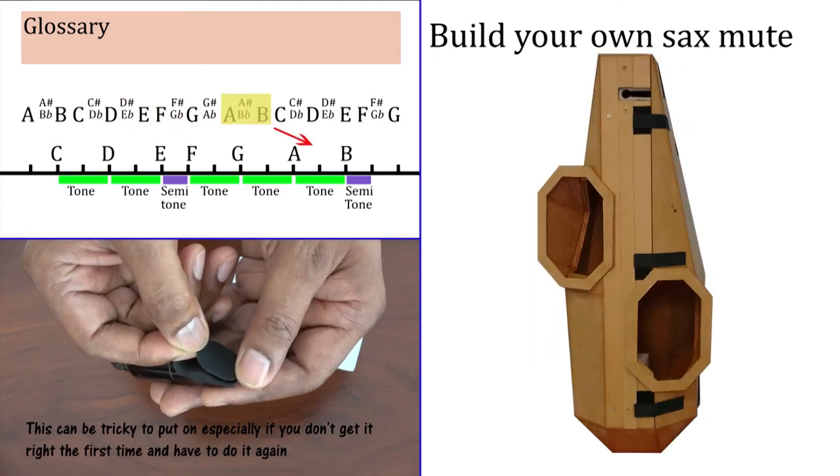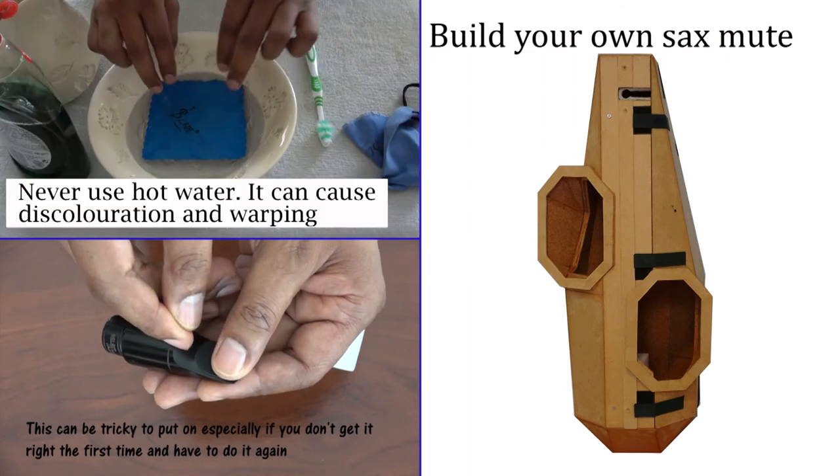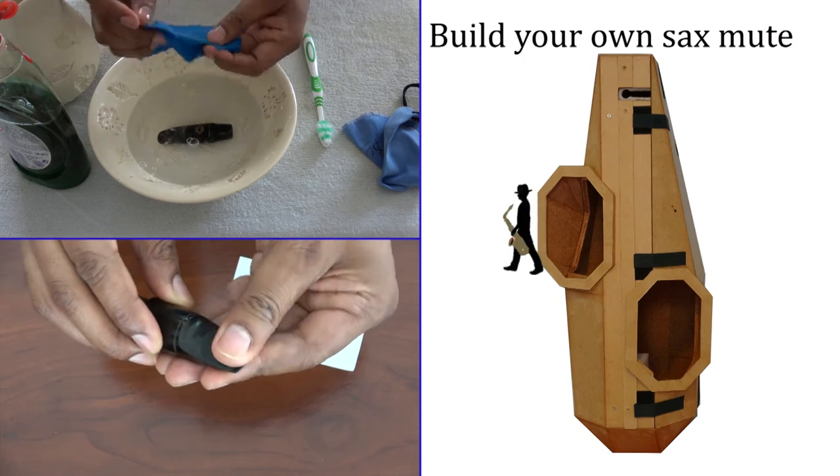If you like the content then make sure you click the subscribe button so that you can be notified when the next video is added, and hopefully I shall see you soon. Bye-bye.